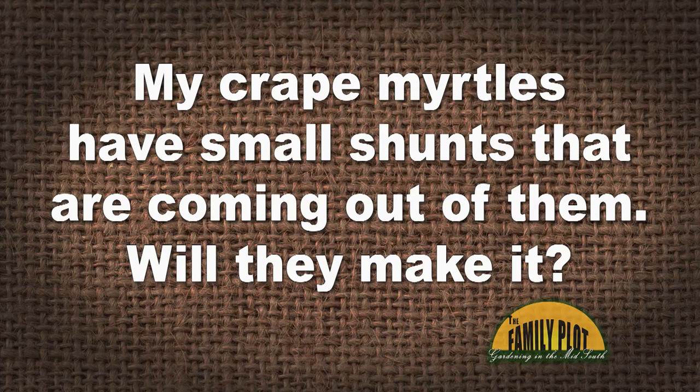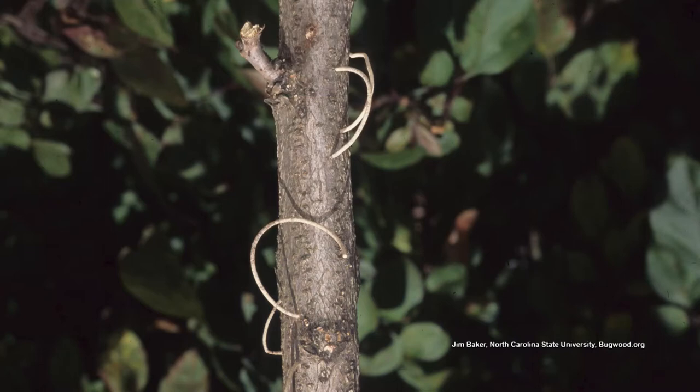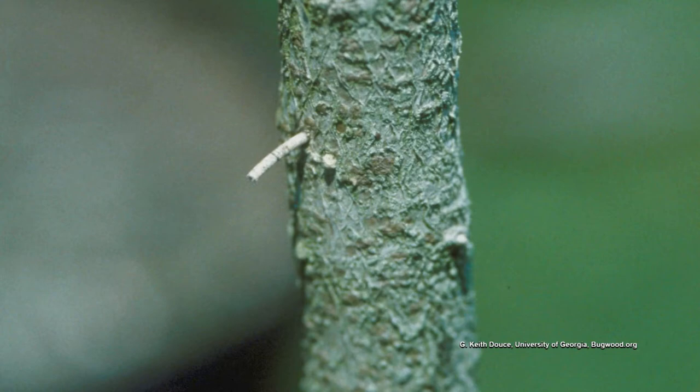I have several crepe myrtles that were damaged by the late freezes. They have very small shunts that are now coming out of them. Will they make it? This is from Jerry. Well, the shunts are from ambrosia beetles attacking the crepe myrtles. Because I didn't want ambrosia beetles around, I took the option of cutting that main branch down and letting shoots from the base come up, and that worked. Crepe myrtles are hardy — even though we got cold weather and the tree is stressed, which is why the ambrosia beetles attacked in the first place.